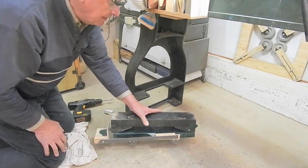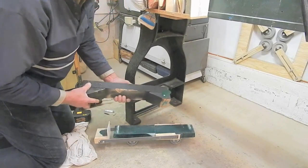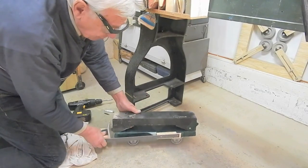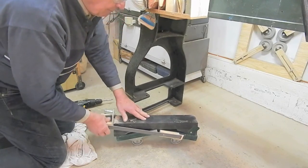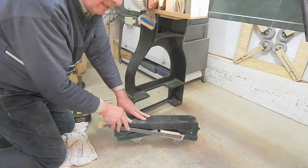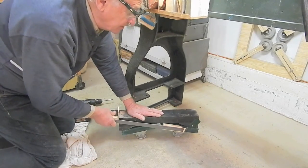I'm going to go ahead and develop plans for this caster system and then build a production version of this jacking system, with a video, plans, cut list, and PowerPoint, and offer it at a reasonable price.